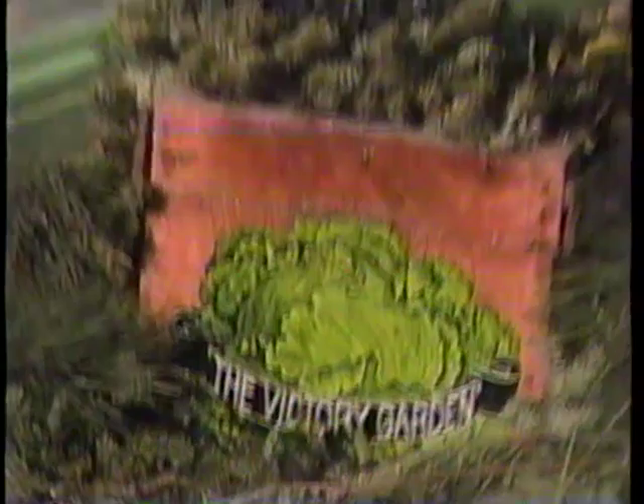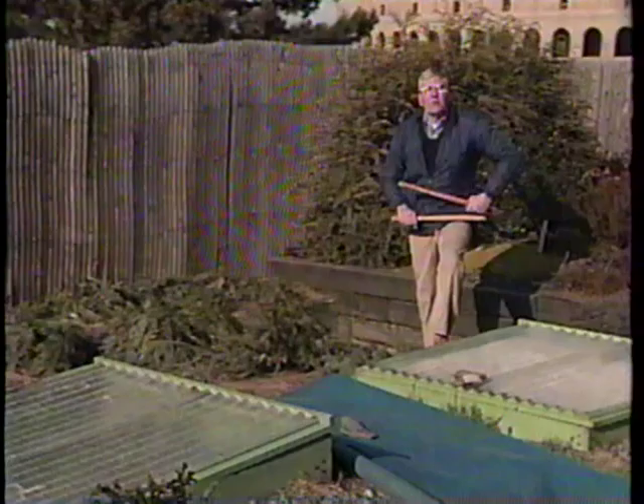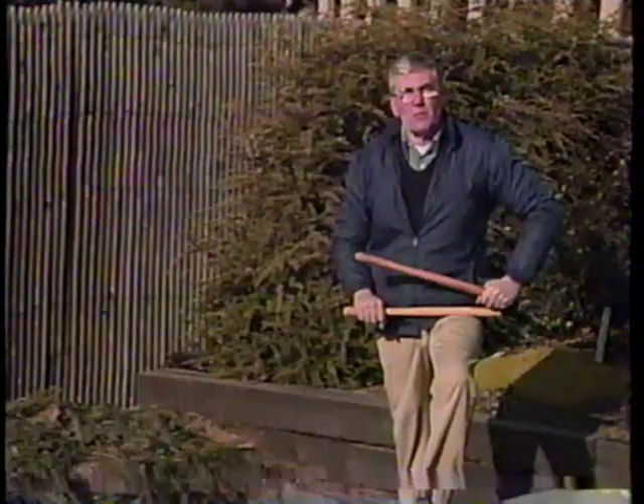From Boston, the Victory Garden with Bob Thompson. Hello, I'm Bob Thompson, and welcome to the Victory Garden. Today I want to talk about planting a live Christmas tree. We'll also go to Florida to visit the greenhouses of Herman Engelman, discuss holiday plant care, and address a problem or two in our plant clinic.